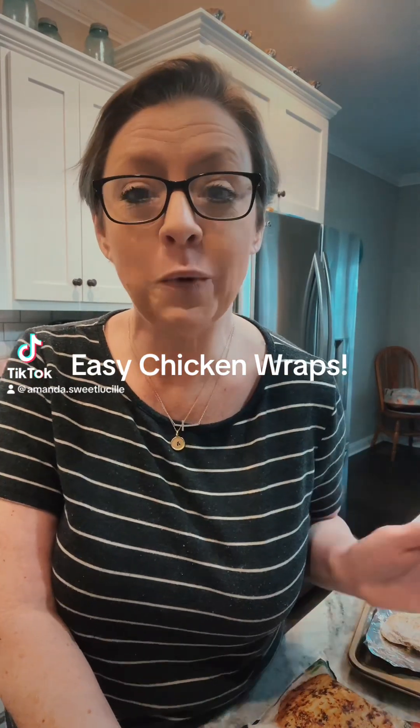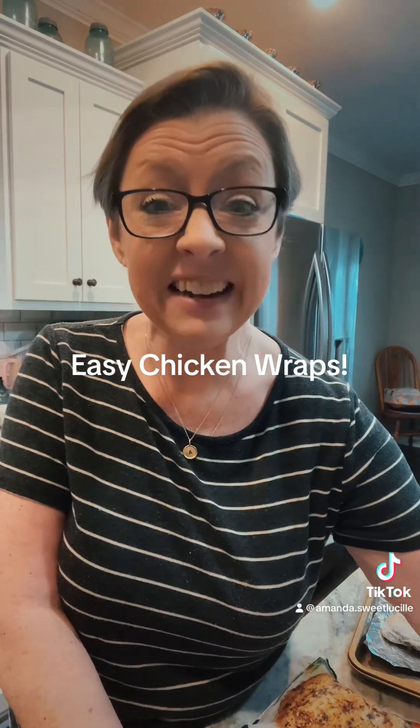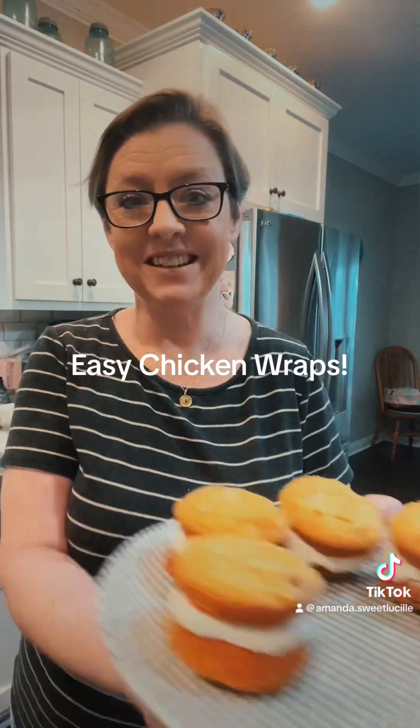Let's make a quick and easy supper. But first off, I got to show y'all something. I made a ton of whoopie pies today, and this is all that's left.